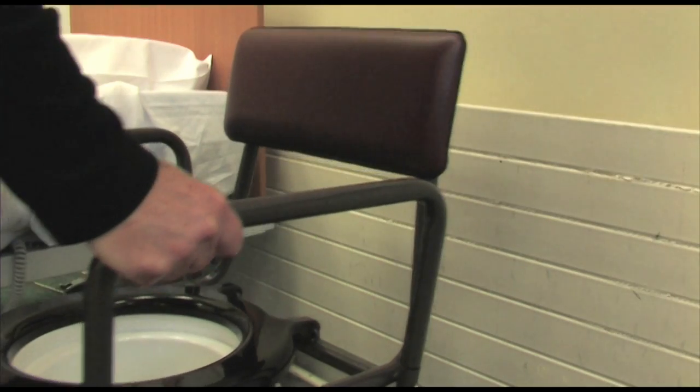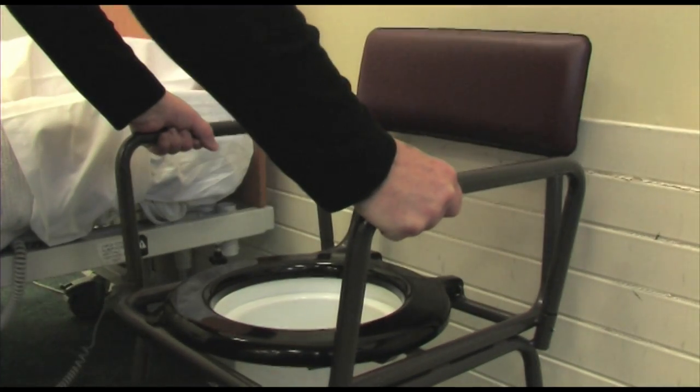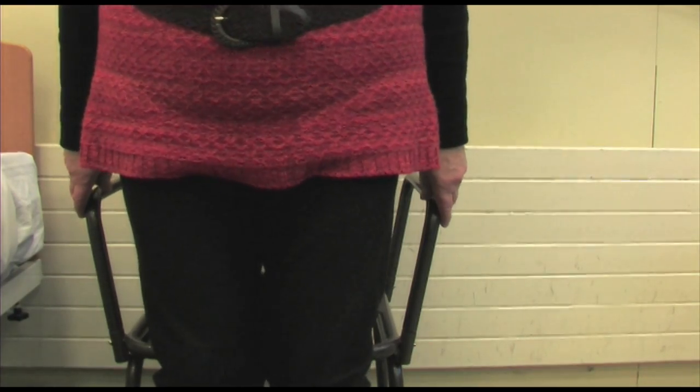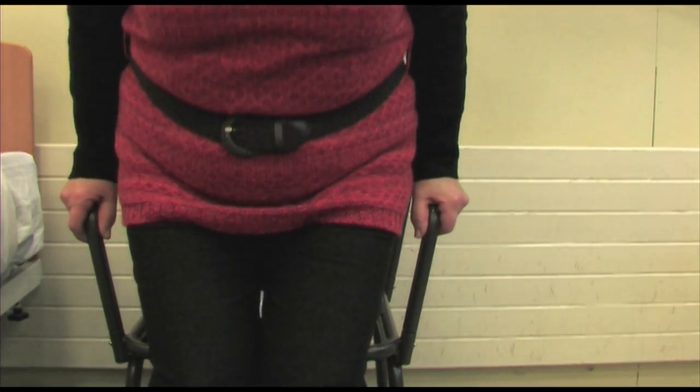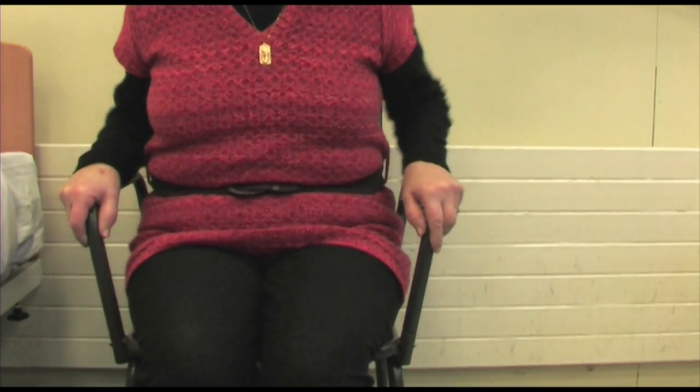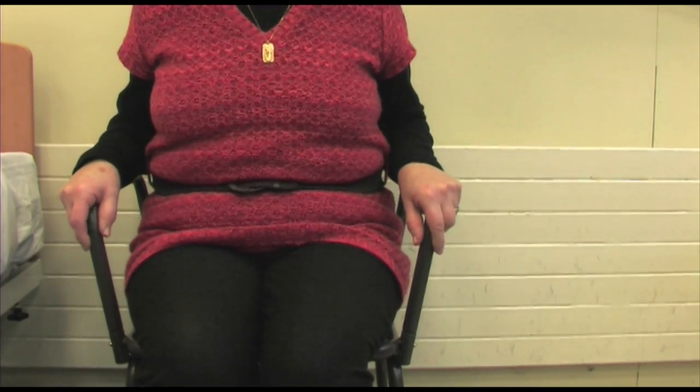Check that the commode is stable, and ideally position it up against a wall. Stand with your back to the center of the seat, reach out, take hold of the handles, and then gently sit down.